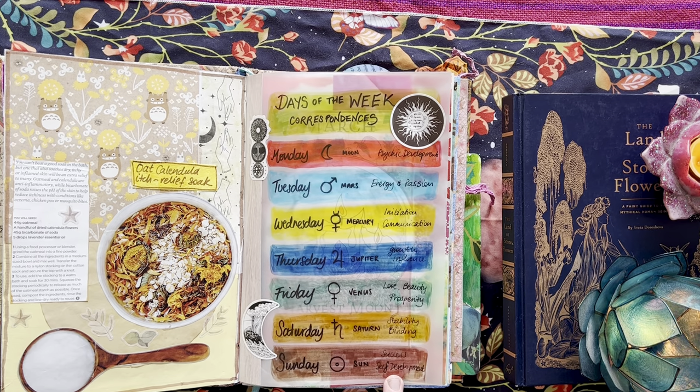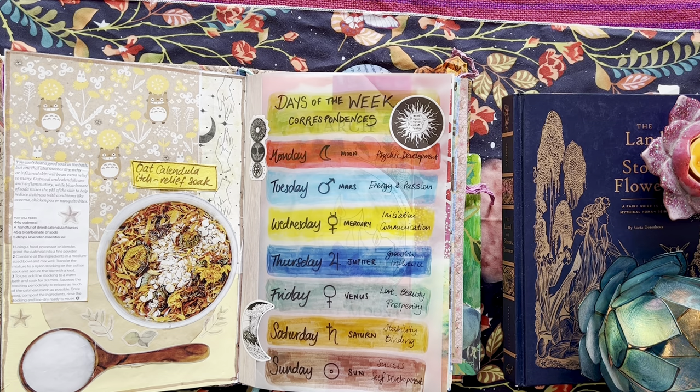Days of the week correspondences — I am starting to get interested in utilizing the days of the week for particular things. Something I used to do a bit more at the beginning of my practice, and then I got a bit... I made lazy witch with it, I guess. That's probably the reality — lazy witch, can't be bothered deciding to do spells on particular days or moon phases or whatever.